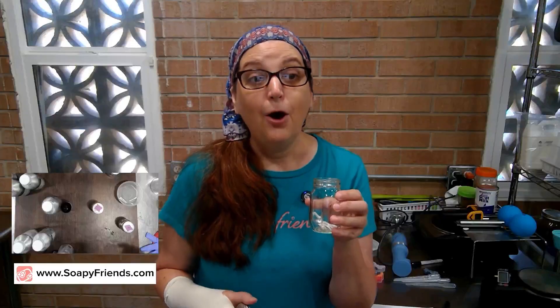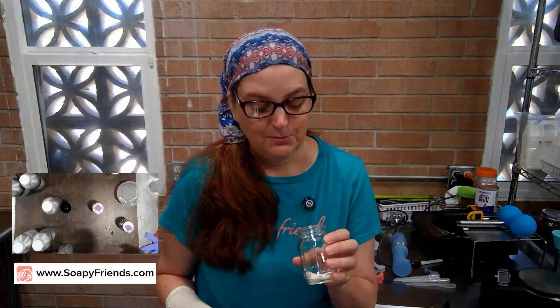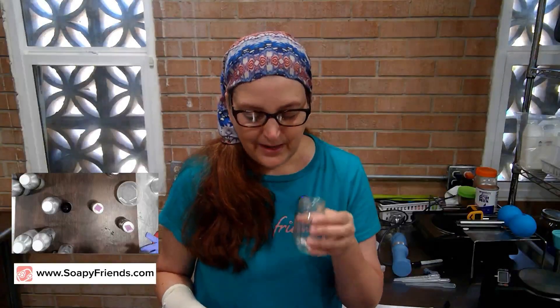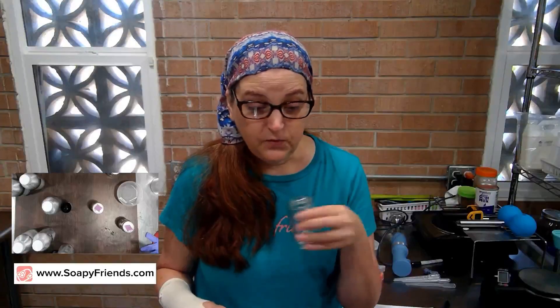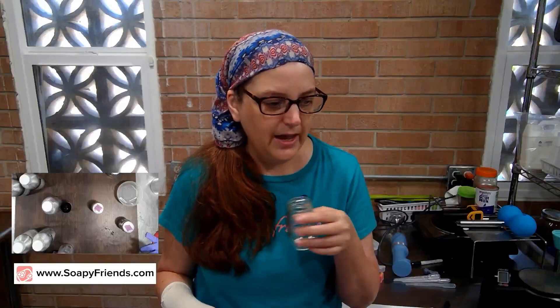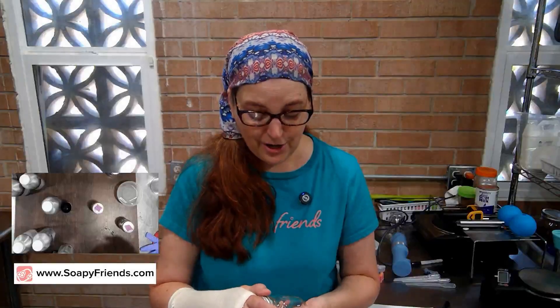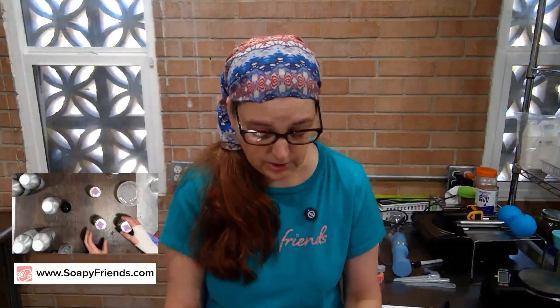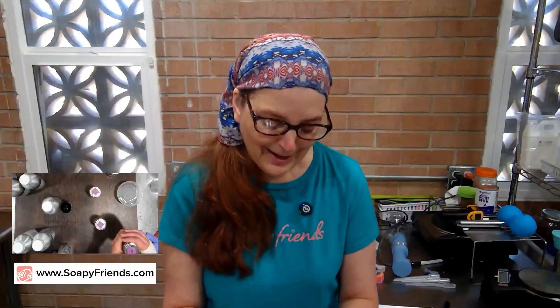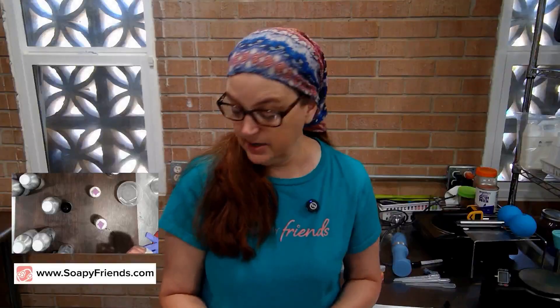Now Blend 2 - the same lavender, lemongrass, peppermint but with amorous added. Oh that's nice - and it lingers a little longer! It's minty and fresh but floral at the same time. I don't think amorous has almost any smell on its own, but adding just a drop in there is really going to help anchor everything down. We are totally making some soap with this - I love it! We'll do that hopefully in just a week or two.